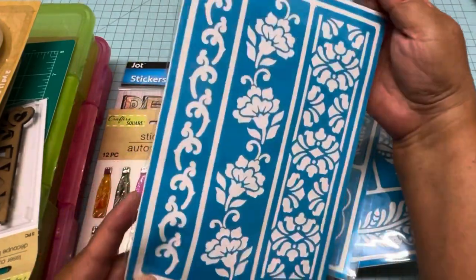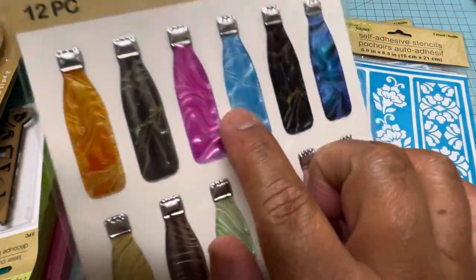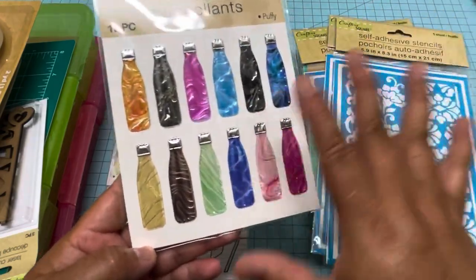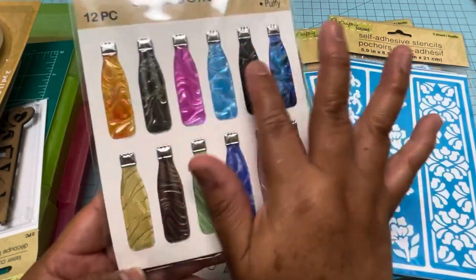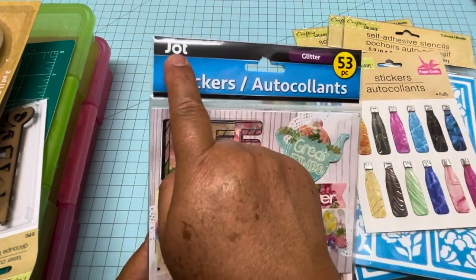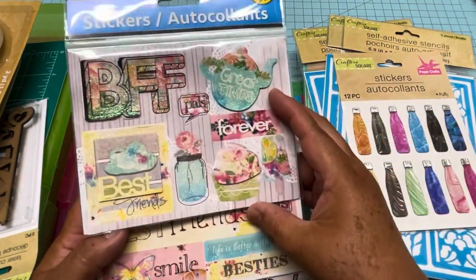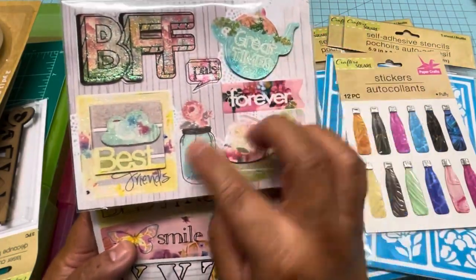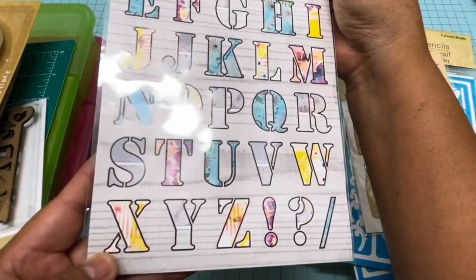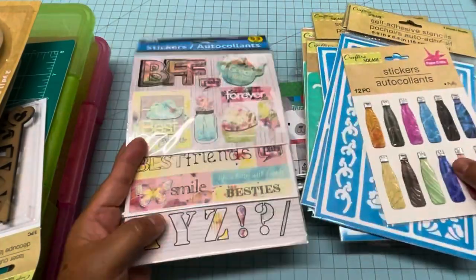Then I got these two stickers. This one is puffy stickers — if you want to add them on your scrapbooking page, layout, or mini album, you can put something for summer. I really like the colors of these bottles. Then there's another sticker that says 'Shot' — you have to look in the office section, they have a lot of stickers there. That's where you'll find this 'Best Friends Forever' one. And there's this cute alphabet sticker set — there were so many different ones but this is the only one I got. I'll show you the rest in the video.